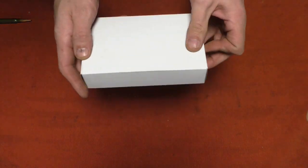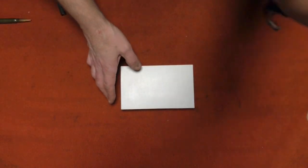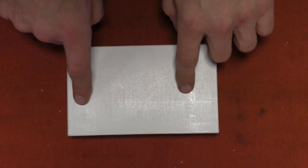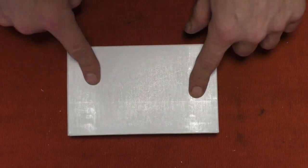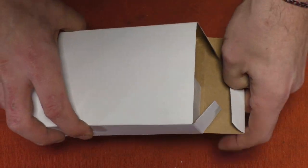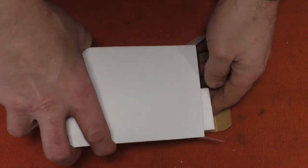Something else I like about these is that you can write what the ammunition is on the side with a marker, so you know what it is without opening it. You could even put the lot number so you know where it came from.